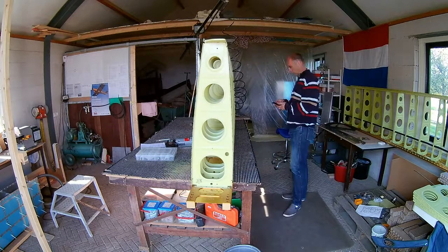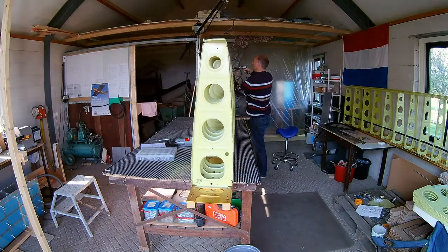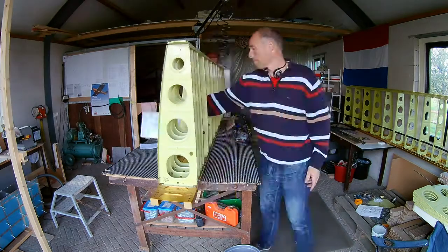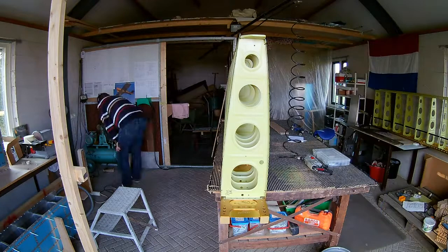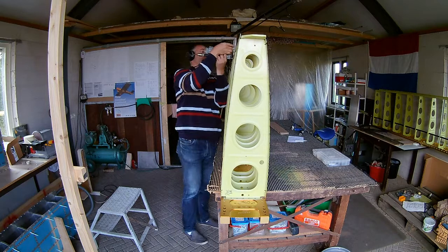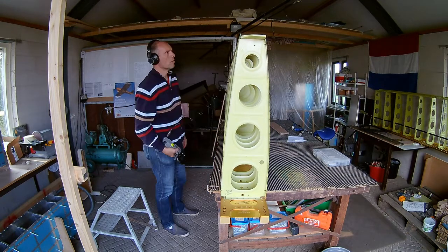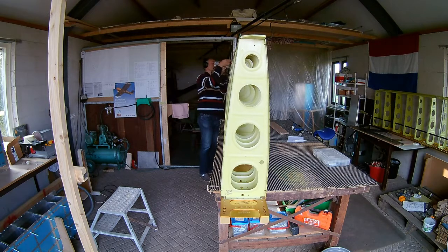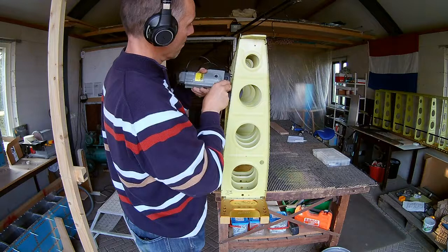I also spot-prime those countersunk parts — I don't think I have it on video, but just before I start priming the rest, I take a little brush and spot-prime all those countersunk holes, putting a little bit of primer in there so they won't oxidize too much.